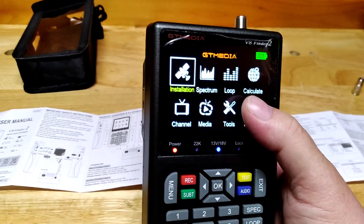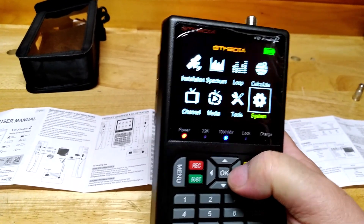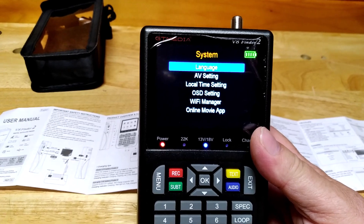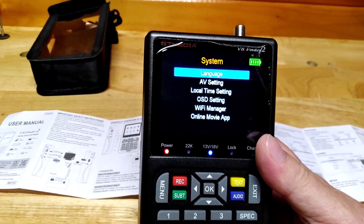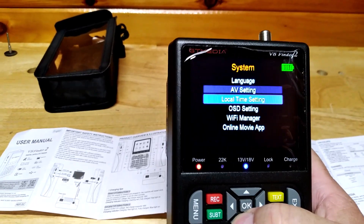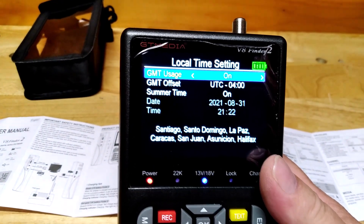First thing you want to do is go to System. In there you're going to want to load your language, your AV setting, and your local time setting. You need to get your local time setting done before you start anything, because it has to know where you are in UTC. So come down to Local Time — I'm in Maine and I'm at negative four UTC.